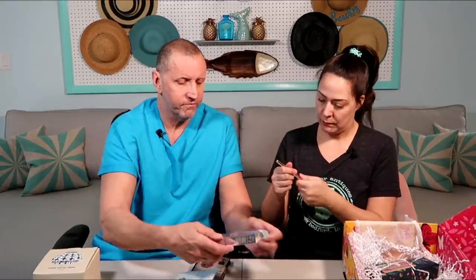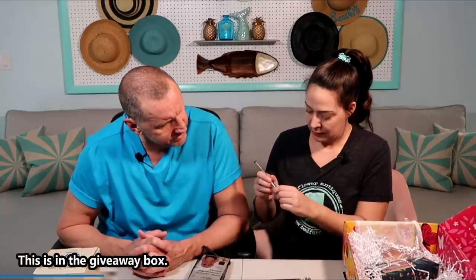Next is a Ciate London liquid tip liner — it turns out it's eyeliner, not lip liner. The box is crushed but it does seem new, and it's just a nice solid black line.